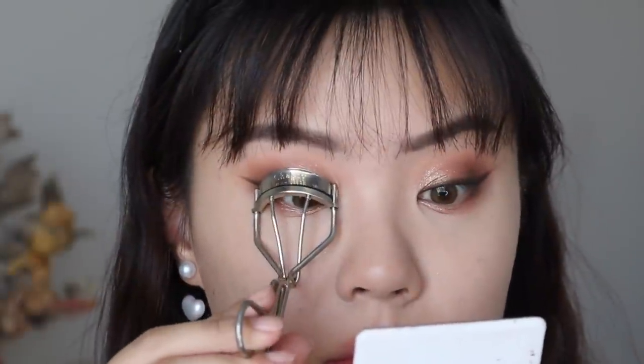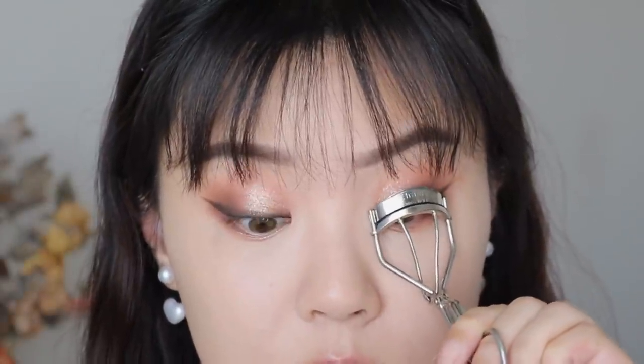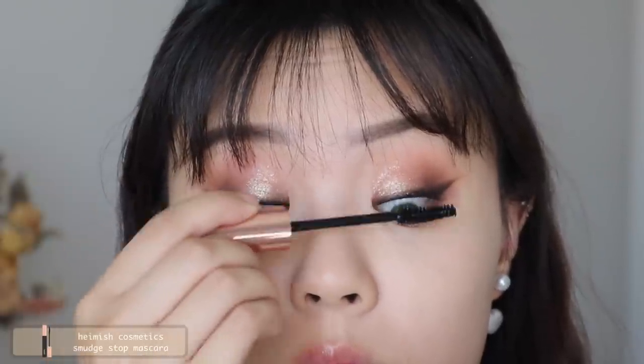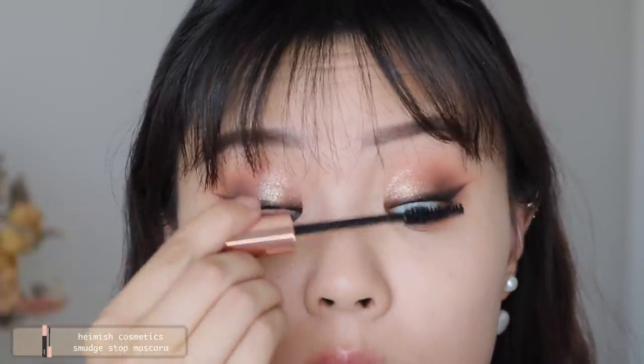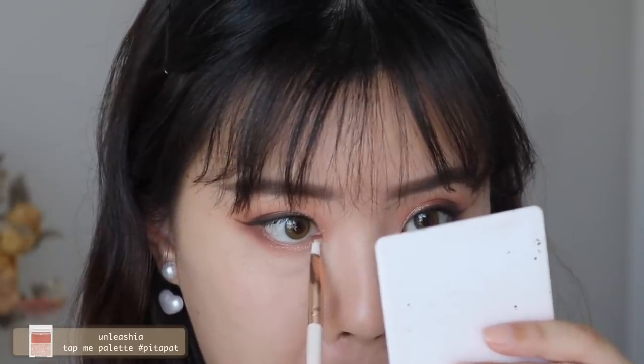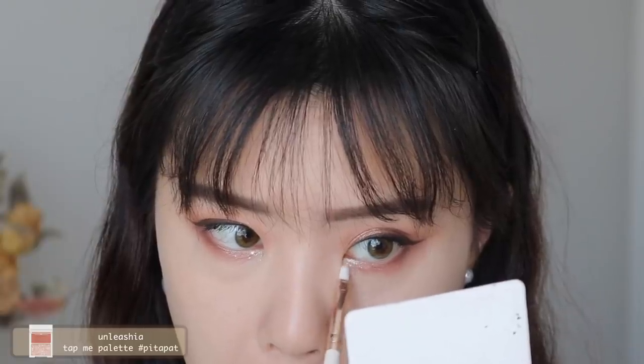I'm taking a black liquid liner to tightline my waterline. Using a liquid liner to tightline works better — it doesn't smear or smudge — but it can be unsafe so I don't recommend it if you're not confident. Now I'm curling my lashes and applying mascara; I'm using the one from Heimish, another favorite. Then I take some pressed glitter from Unleashia to highlight the lower lash line inner third a bit more — these are chunkier glitters so they give more dimension and sparkle.